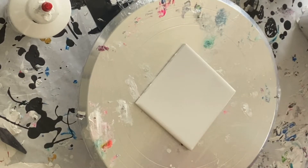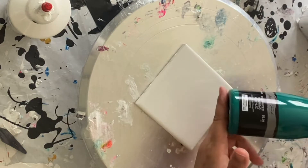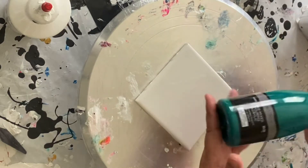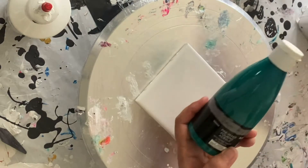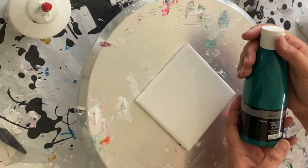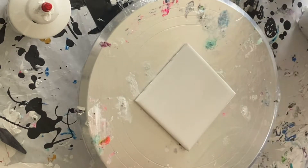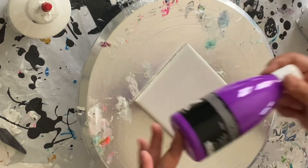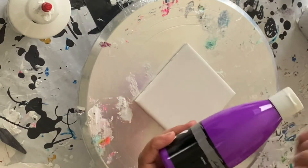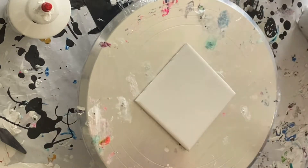Hello, Lorraine here. Today I wanted to try something different — I wanted to try these pre-mixed pouring acrylics to see how they perform in the pour style. I have Masters Touch, and I'm not mixing them with anything. We'll see how they do. This is Enchanted Forest, which is like a dark green. This is Turquoise. This is Amethyst, which I really like — this purple. And this is Gold Metallic. Let's see how these work.